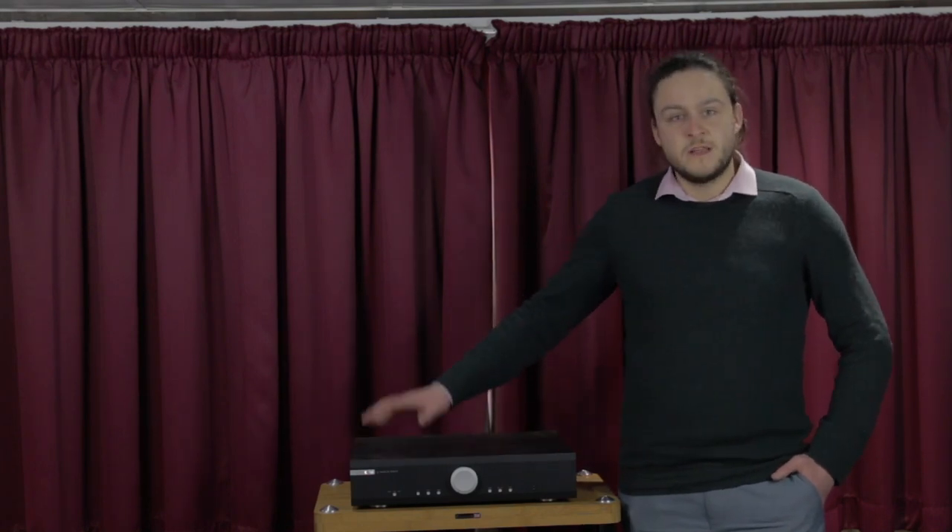Hello, I'm Tom from Frank Harvey Hi-Fi Excellence. Today we're going to be talking about a high quality integrated amplifier, the M3SI, which is from Musical Fidelity. This is an excellent product with lots of features and plenty of power.